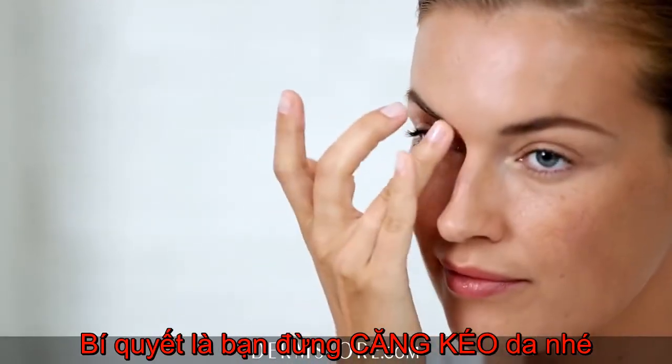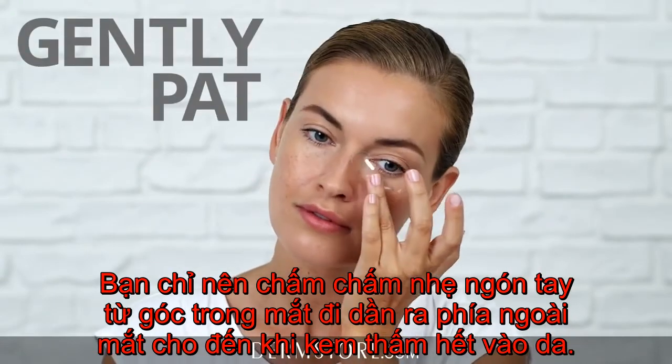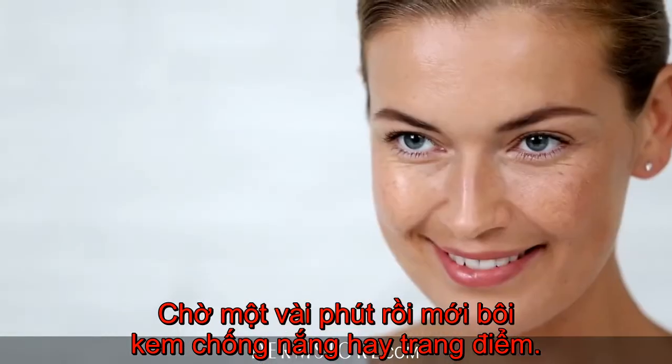The key is to not pull the skin. To avoid this, gently pat the cream from the inner corner to the outer corner until it's absorbed. Wait a couple minutes before applying sunscreen or makeup.